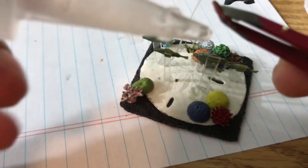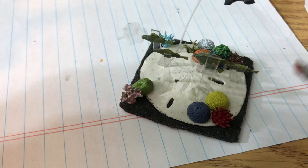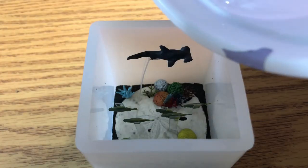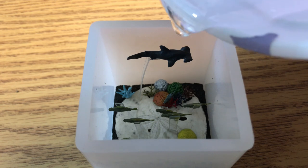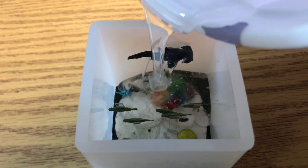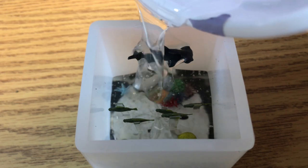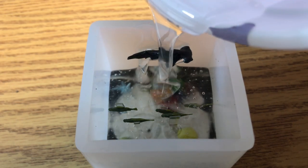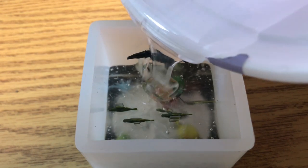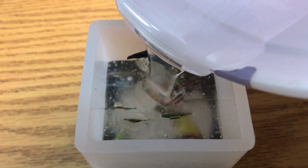Then I poured the epoxy. Like last time, there were a lot of bubbles, so I'm not sure what I'm doing wrong. I tried pouring it down the sides of the container and that seemed to help, but then I stirred it and there were a bajillion bubbles. I gotta figure something out — maybe it's the type of epoxy I'm using, or maybe I'm just incompetent.